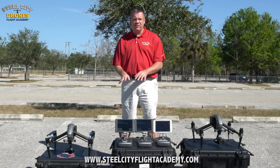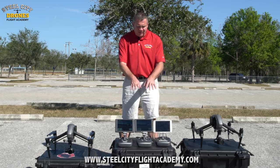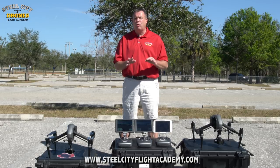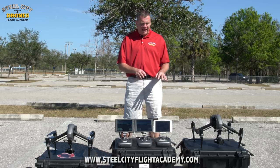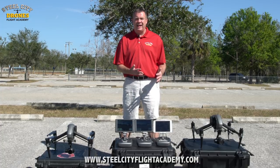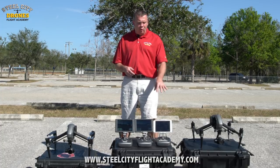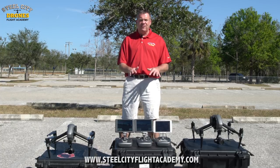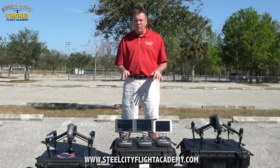The first model is the new Crystal Sky Ultra Bright series. Then there's the same size Crystal Sky High Bright series, which is not quite as bright. Then we have an iPad mini, which is going to be very similar to any Android tablet. That's what the majority of you are going to want to start out with, so we want to show you the differences between these three models.